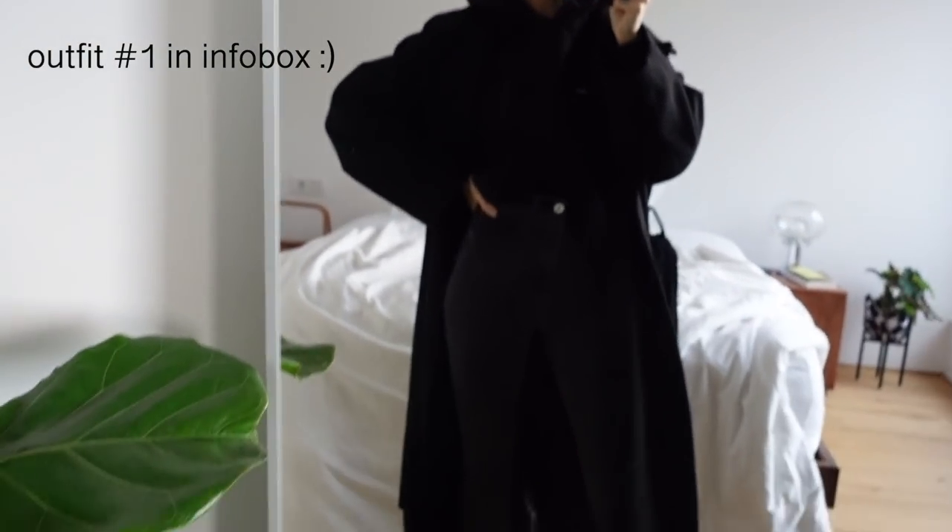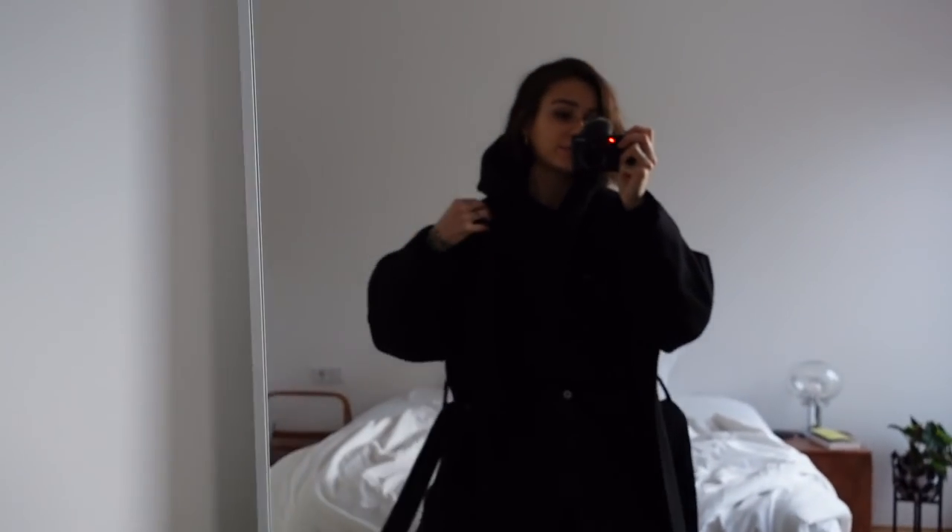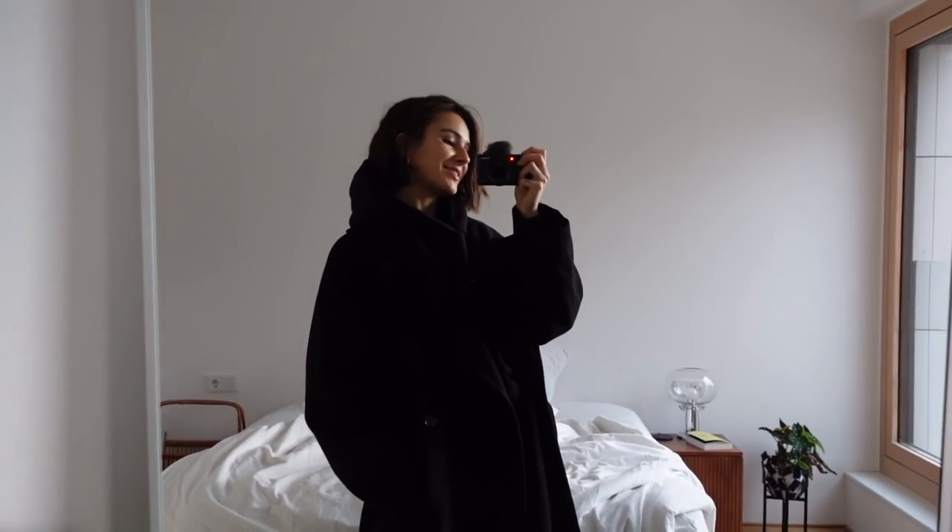We're off to another corona test and this is my outfit of the day — all black with a pinch of color. I'm wearing a hoodie, black skinny jeans, and my oversized coat.